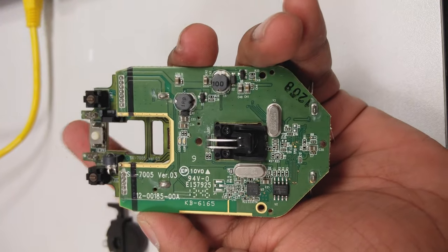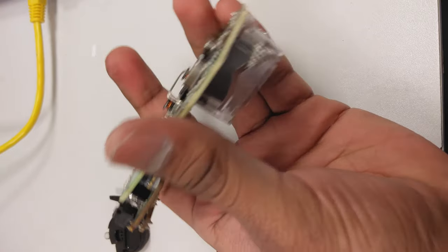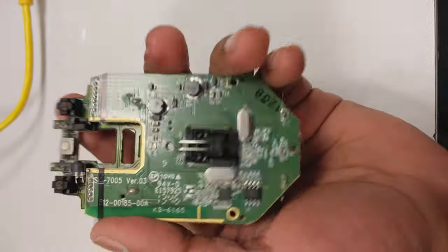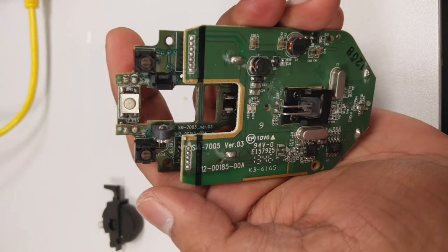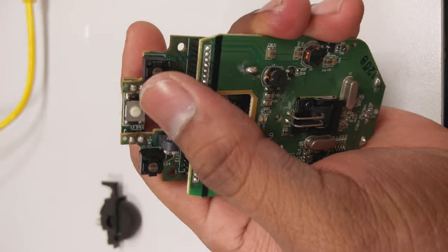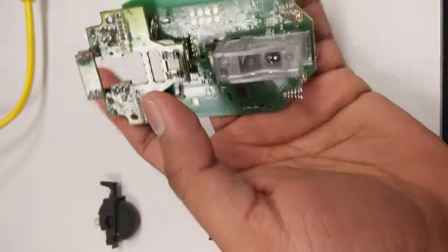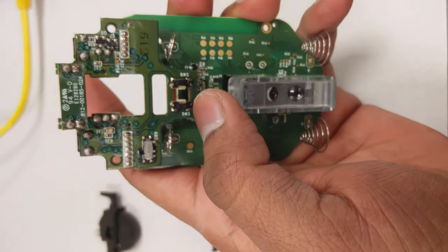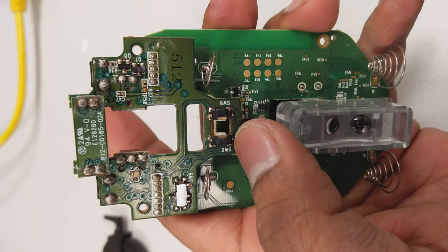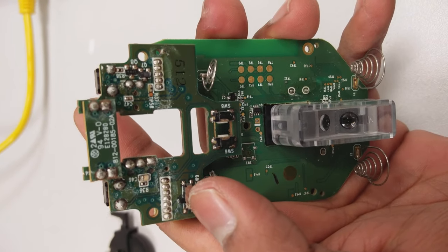I have an old mouse which I have scrapped to the board level, so let's see what are the critical parts that you can salvage from them. You get a minimum of three switches: the left click, center click, and the right click. I have got a couple more switches in the back — I don't know what these are actually meant for, but they have been labeled as SW6 and SW8.